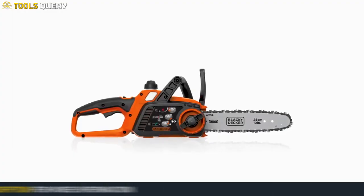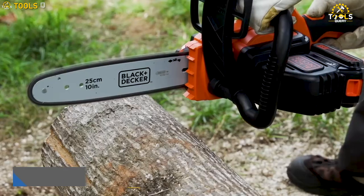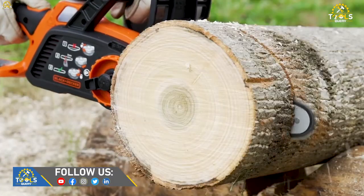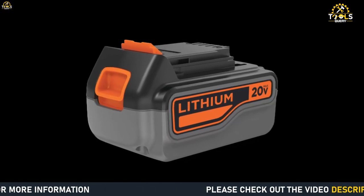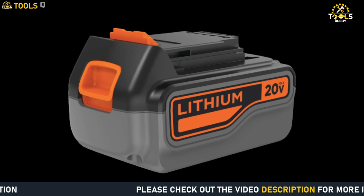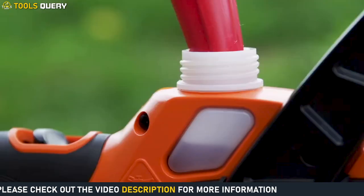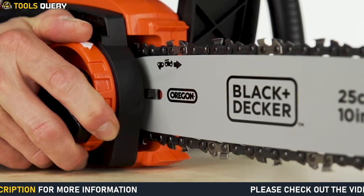Let's talk about the features of the Black Decker 20V Max Cordless Chainsaw. It has a 10-inch low kickback bar and chain that allows for smooth and fast cuts. The tool operates on a 20V Max Lithium-Ion battery, which provides long runtime and can be easily charged. The chainsaw also has an automatic oiling system that ensures continuous lubrication of the bar and chain during use.